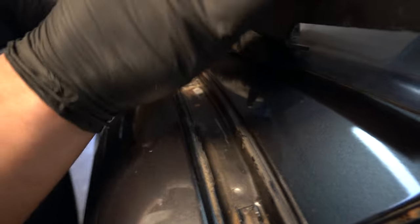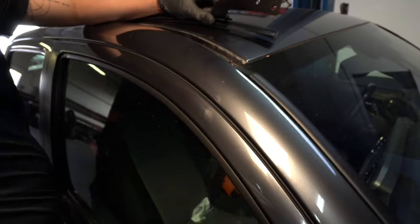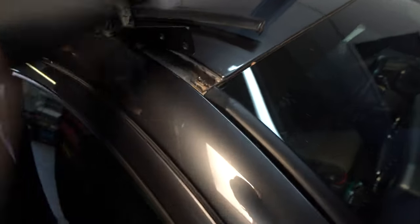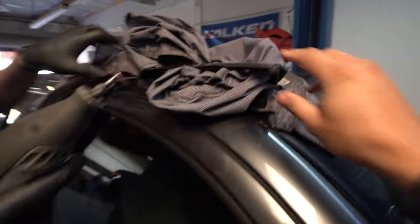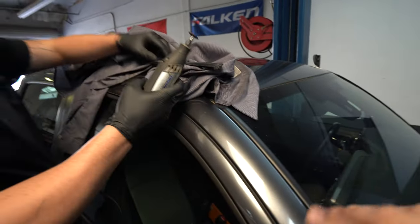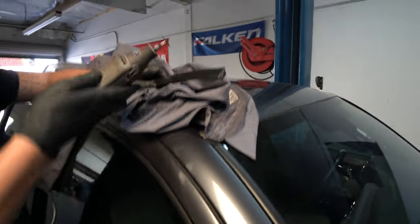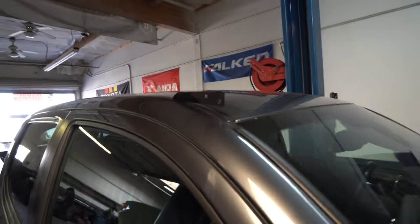Put some Loctite inside the factory holes on the truck body, then place the bracket down and hand-tighten two of the provided screws into the body for now. Jerry is prepping the area to cut the notch in the weatherstrip so it can sit back down. You can remove the weatherstrip completely, but putting it back together it probably won't seal properly. It looks super clean now — like factory, you'll never be able to tell. There's the bracket — let's move on to the bottom.